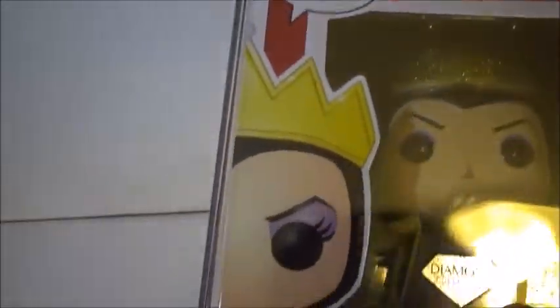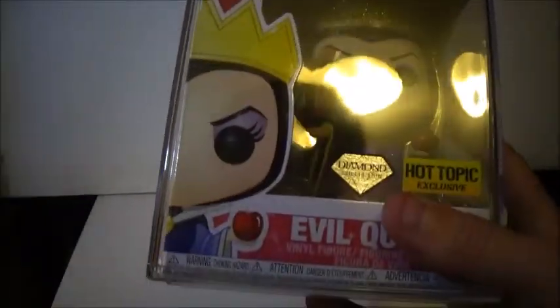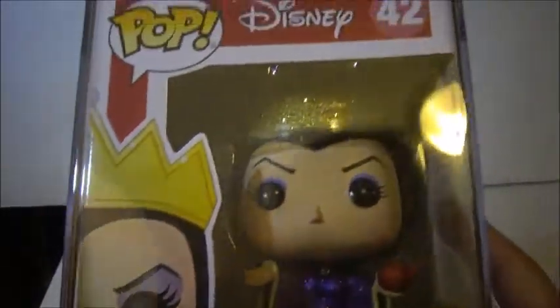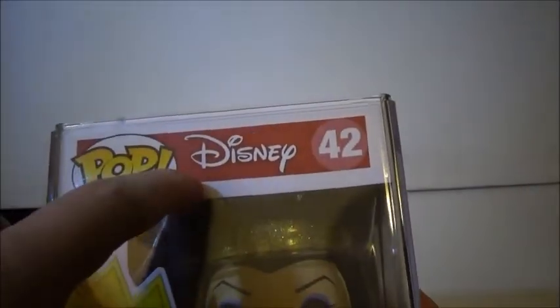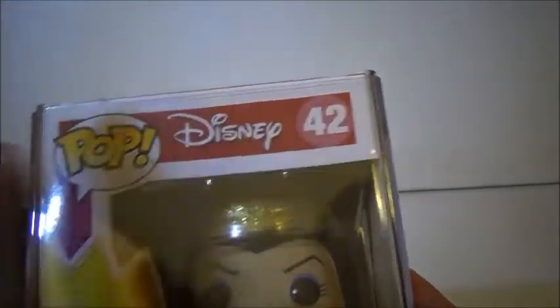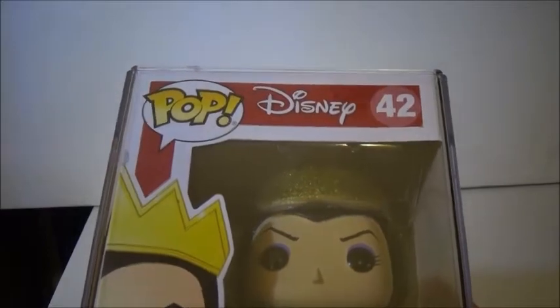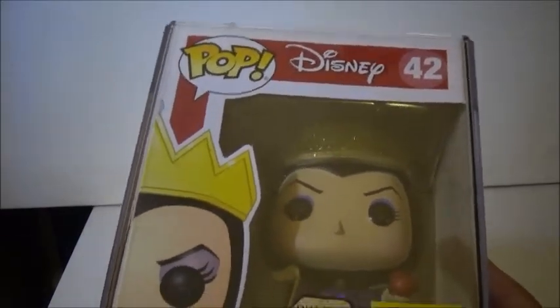I'm actually going to leave it open for now because we're going to take a look. The box is the same box as before — it's the Series 4 one. We have the Pop logo, Disney logo. She's number 42 still. There's the image, the diamond, and the Hot Topic logo. Evil Queen — you guys know I love that it says that.